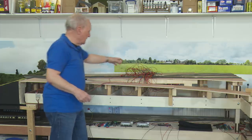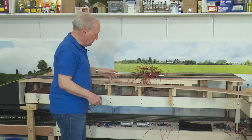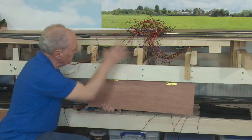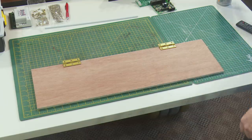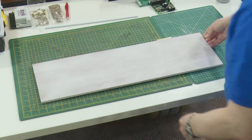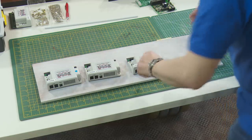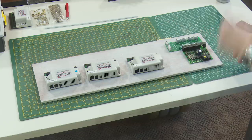Before I can really progress with this area, this slot here needs to be wired in. What I thought I would do is install a drop-down board underneath. I've cut myself a piece of plywood and this will go in here. On here I can install the components for changing the points over and also the block detection - three DS64s and a BDL168. So I'll screw these down and see how I get on.